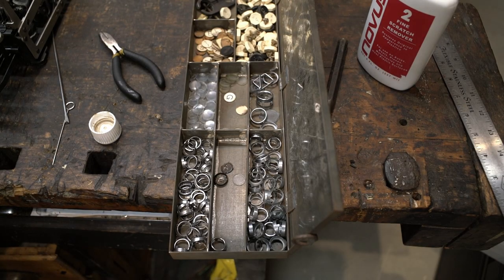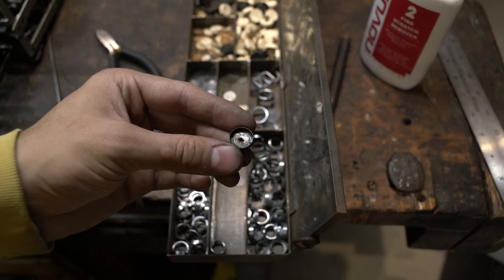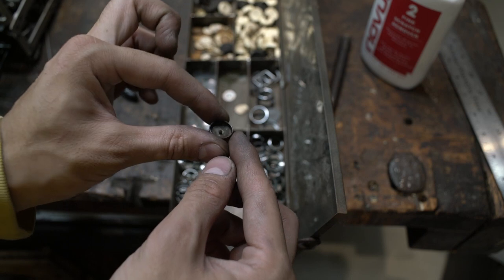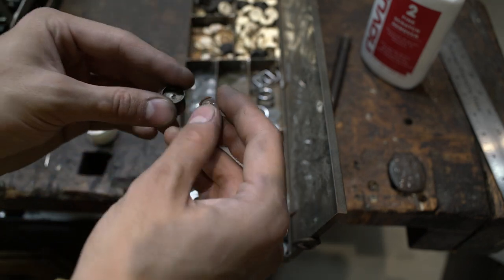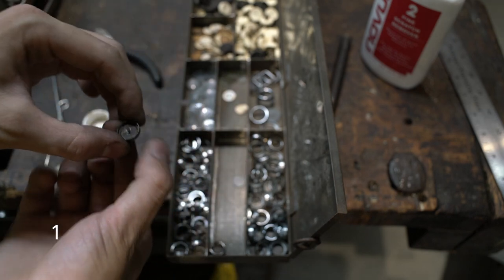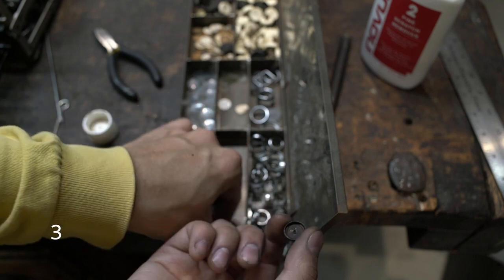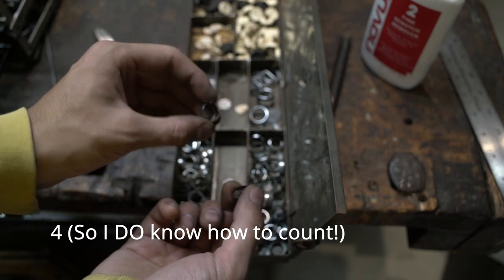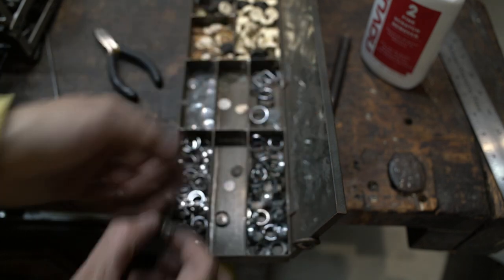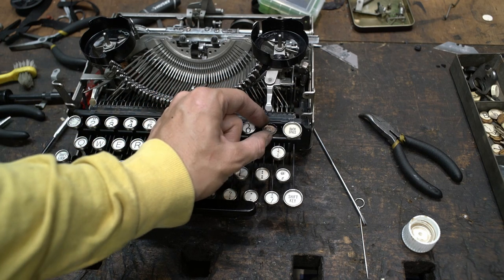Let's quickly go over the terminology and construction of a key top. This is the key cup — this little divot, bowl-shaped piece holds four pieces, and that little hole in the middle is where it attaches onto the stem of the key lever. Inside of that we have this little shim; it sits in there and that's actually what the end of the key lever is kind of riveted down against. On top of that we'll have the key legend and a piece of key glass which is about a sixteenth of an inch thick, and finally the key ring. The key cup for the asterisk here is present on the machine — it is just really wobbly.